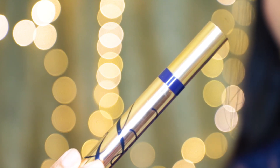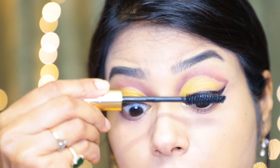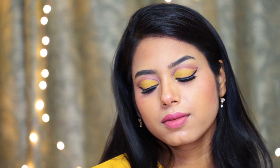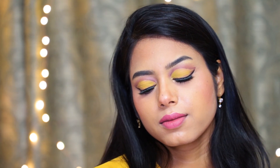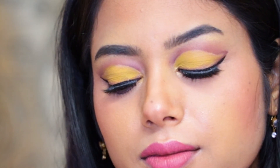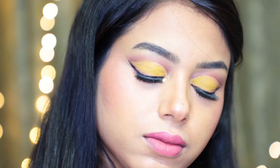For mascara I'm using the L'Oréal Voluminous mascara and giving it multiple coats. I applied the falsies behind the camera, and this is the final complete look. I really hope you guys enjoyed this video — if you did, please give me a big thumbs up! I'll be back with a brand new video, so until then stay happy, stay safe, and bye — I love you all!